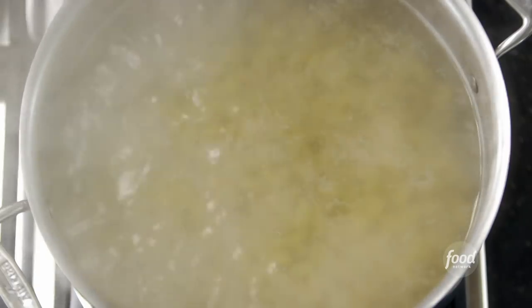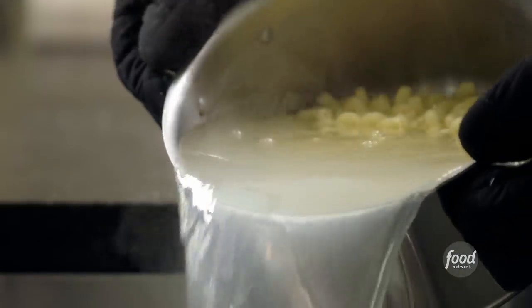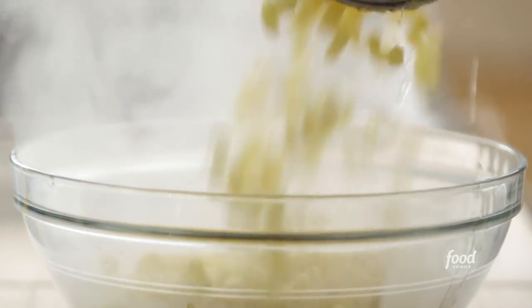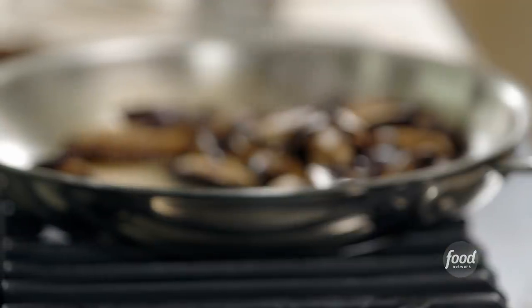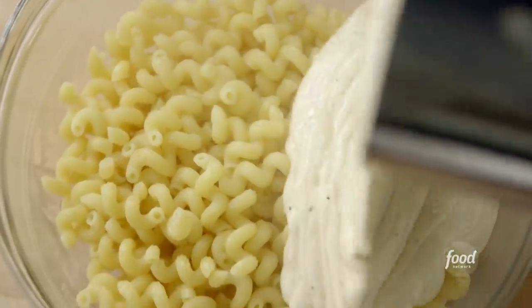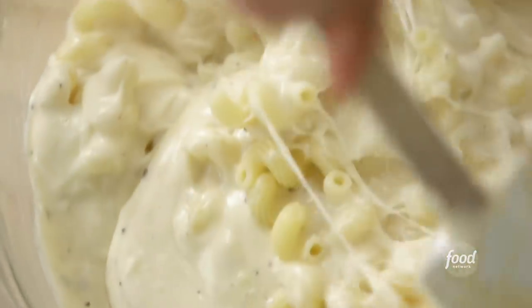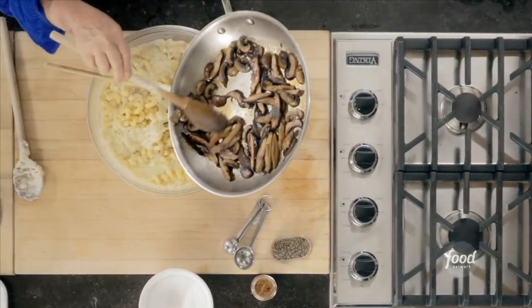I think the pasta's ready, so I'm going to drain it and put it right in the bowl. Now I'm just going to put the sauce into the pasta while it's still hot. You can really smell the nutmeg — it's a little subtle but it really makes a difference. Then I'm going to add probably two-thirds of the mushrooms that I cooked, and save some for the top.